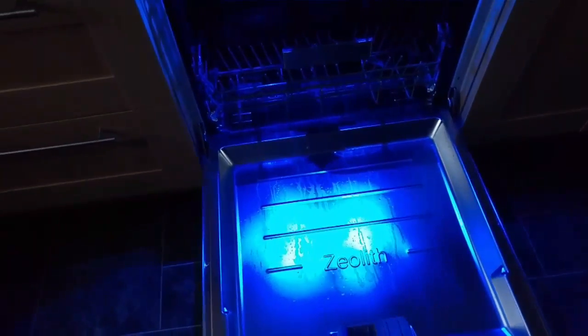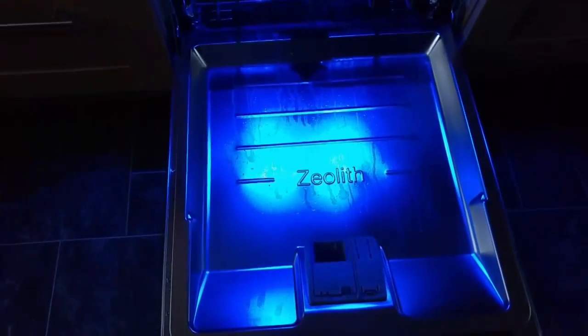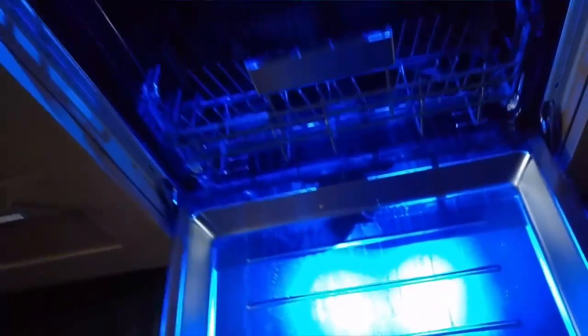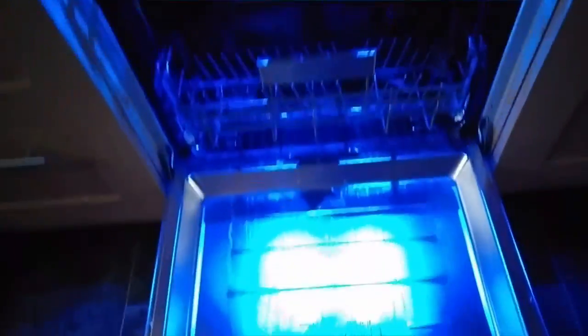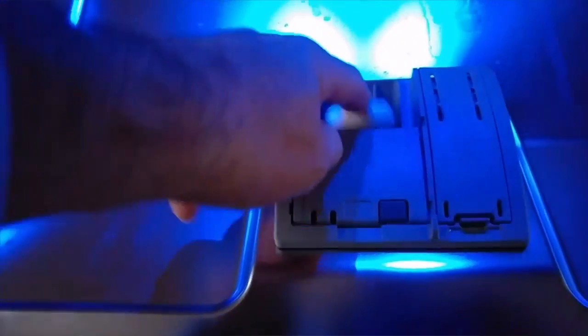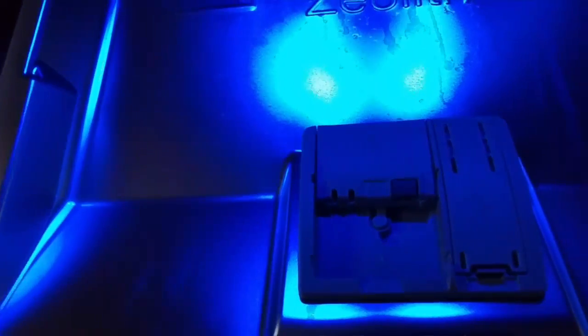I'll just start a wash now. You can see the Zeolith sign there — if you go to the back corner, that is where the Zeolith mineral is maintained, and that is what produces the extra heat. I'm putting a tablet in because I do use tablets — very simple, just drop it in there, push forward and it locks.